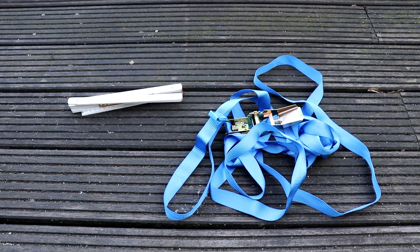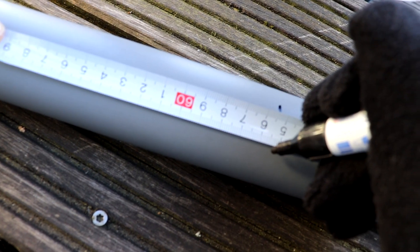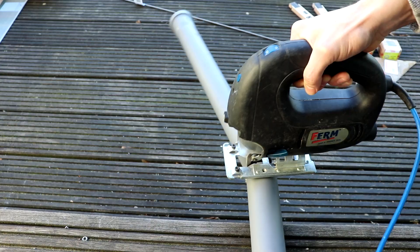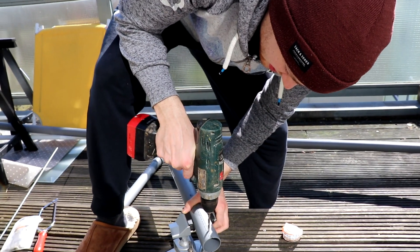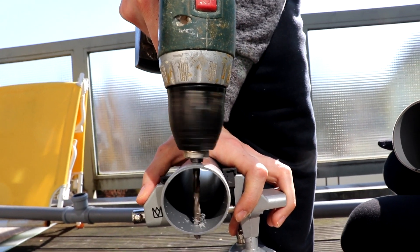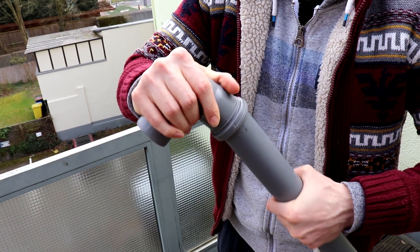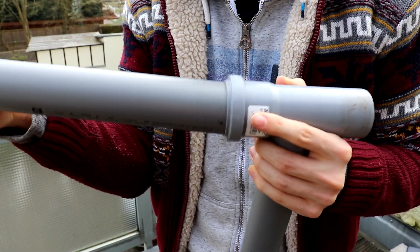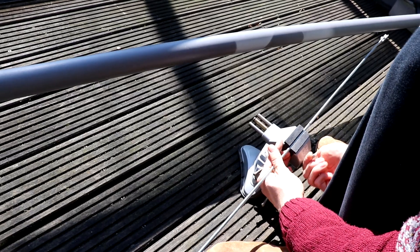We also need a tension belt to attach everything to the pole. First, we are going to start off shortening two drain pipes at around 55 centimeters. Proceed by drilling two holes at the end of the two pipes and make sure they're in a straight line. Put the connectors on the long pipe and stick in the smaller cut pipes.